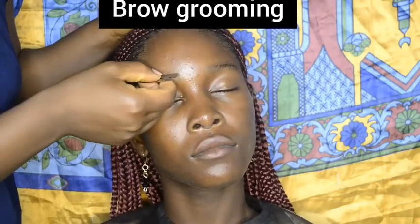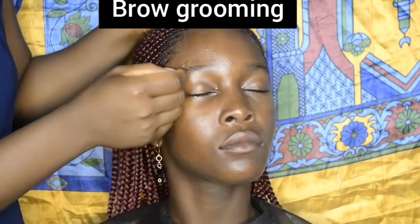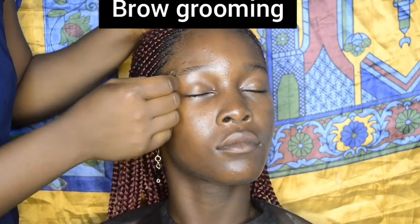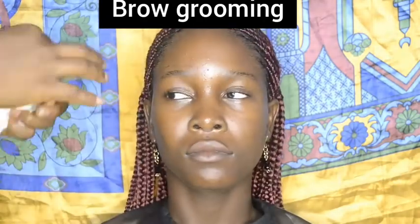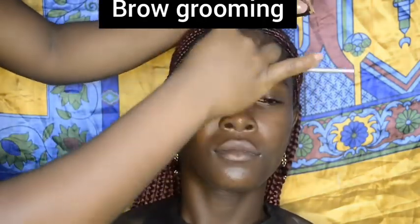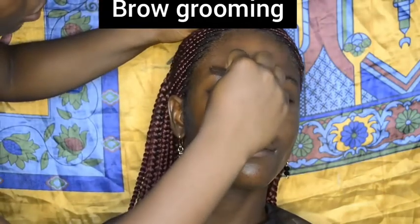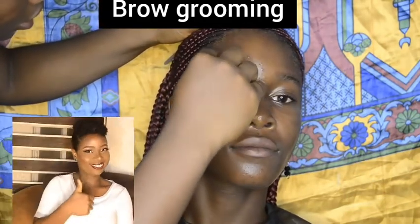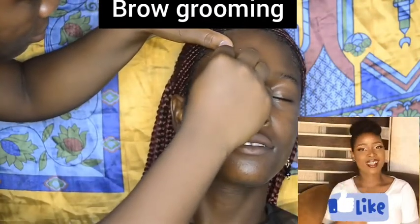I brushed her brows upwards then trimmed the excess hair above it, then brushed it downwards and also trimmed. This will enable me to get the perfect brow shaping.